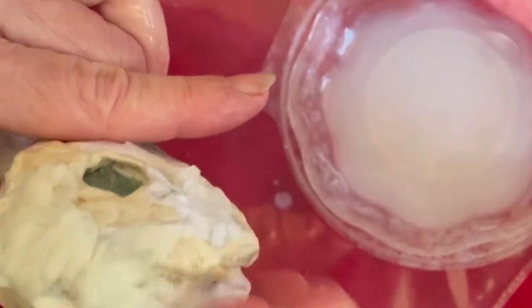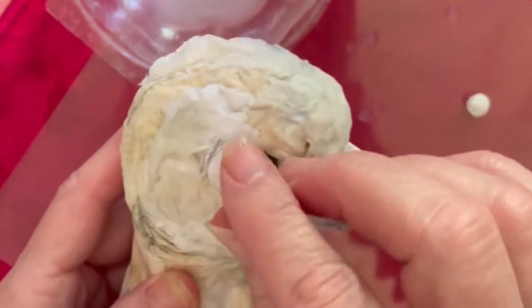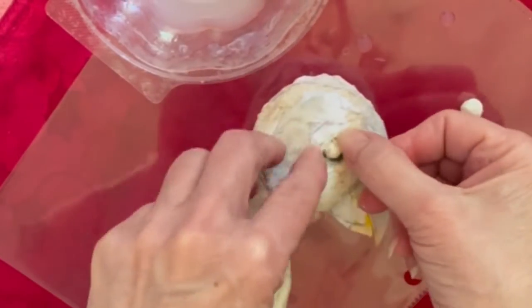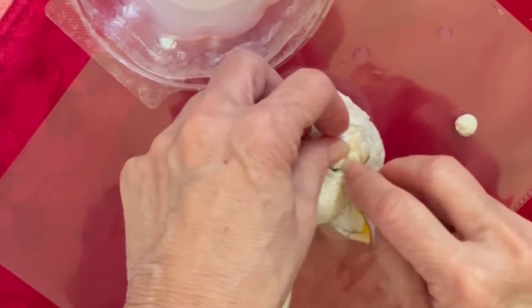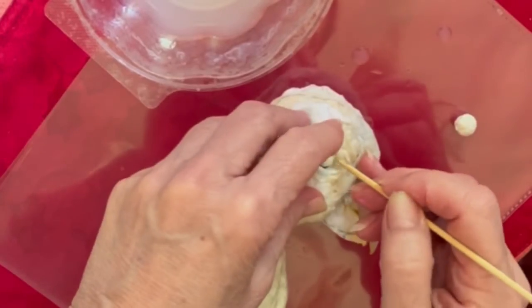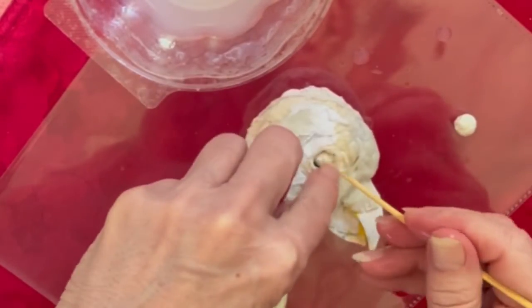I've gone ahead and made two little rolled balls out of the paper napkins. I just place them right in — of course I'm doing one side at a time. Then I twist a little bit of the paper napkin and insert that in there with my little handy dandy wooden skewer, my favorite tool.